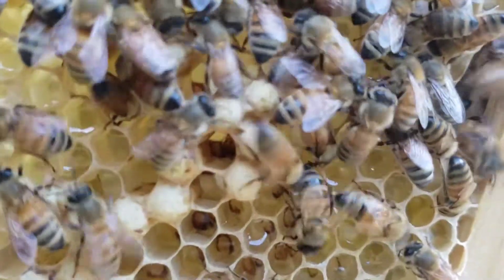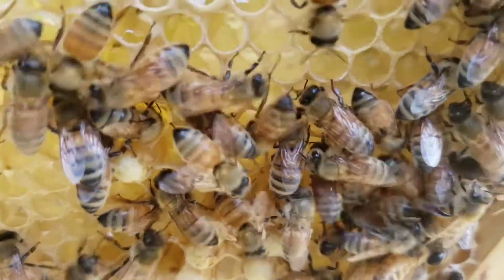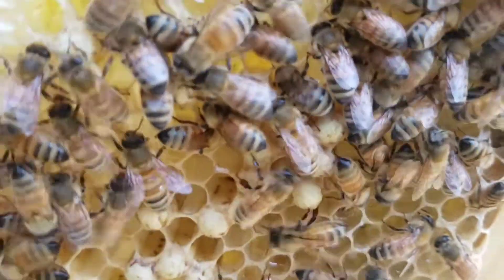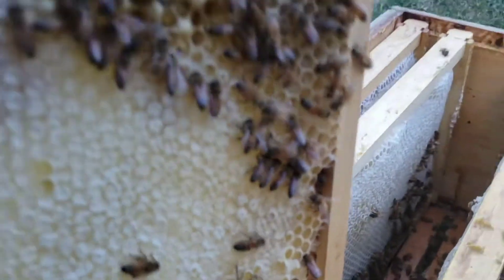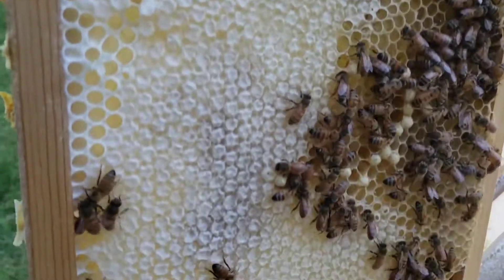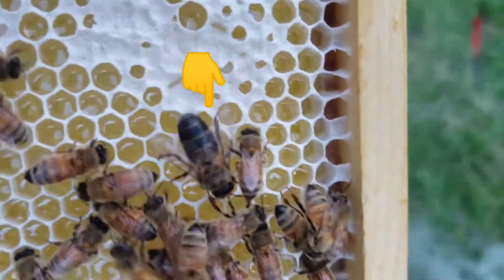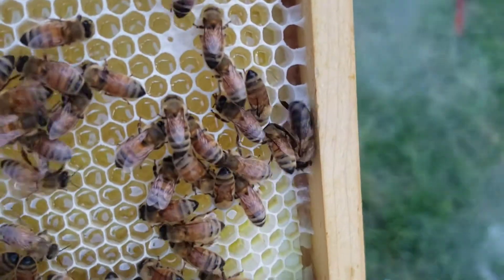These are drone cells — they're a little bit raised, it's hard to tell. Drone cells are going to hatch into drones, which are male bees. Male bees cannot sting anyone; they don't have stingers. Their sole purpose in life is to mate with queens and propagate the species. They also do not do any foraging — they're pretty much worthless and require feeding from the nurse bees.